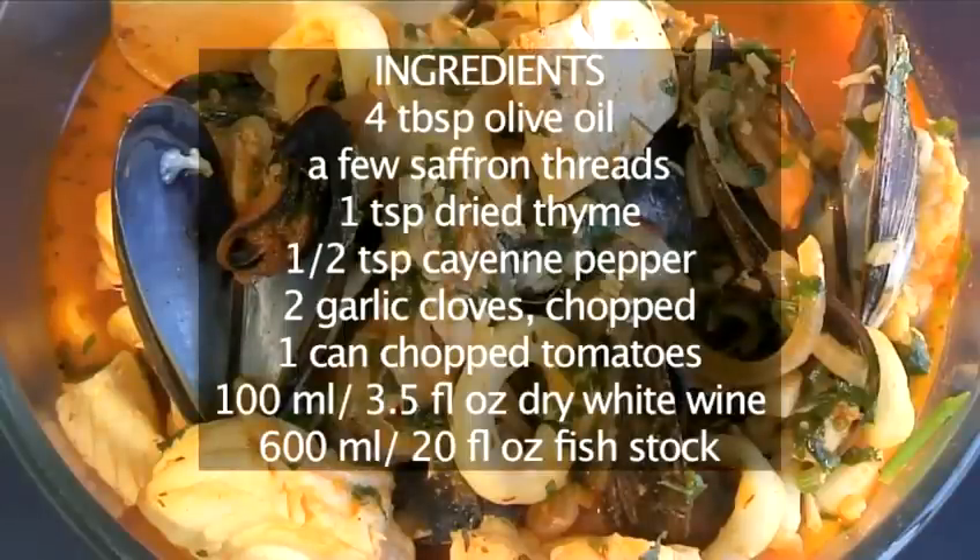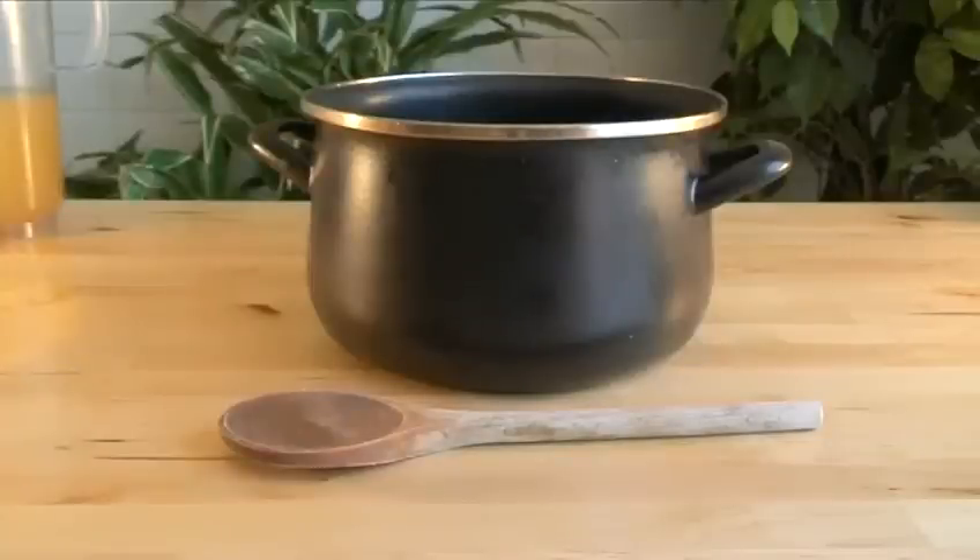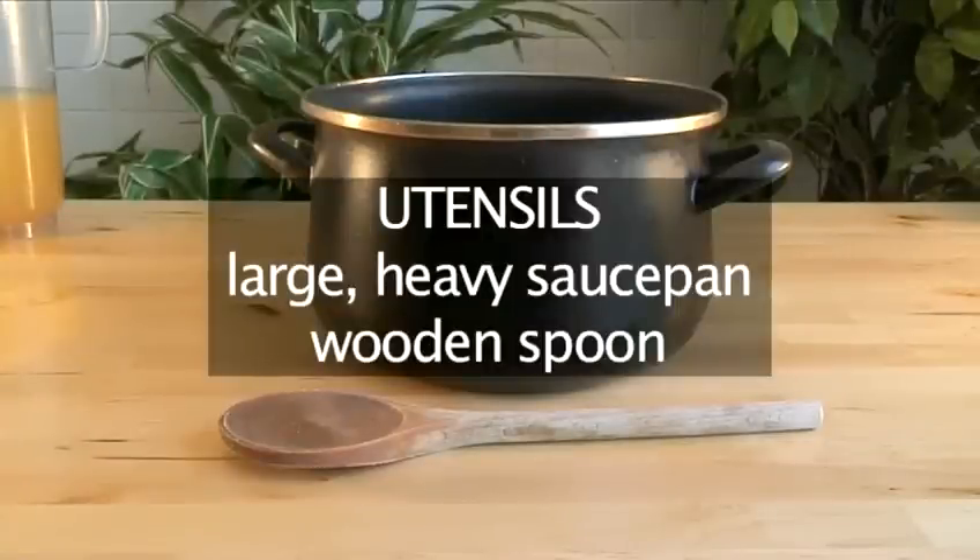And here is a quick summary of the ingredients. Have these utensils ready: a large heavy saucepan and a wooden spoon.